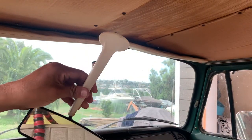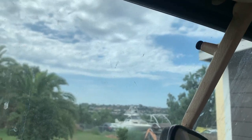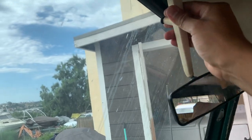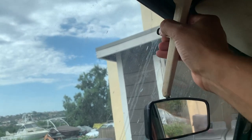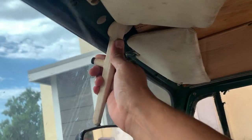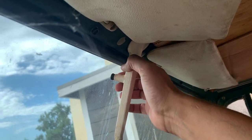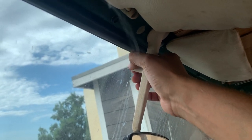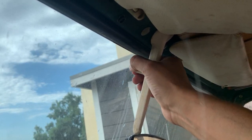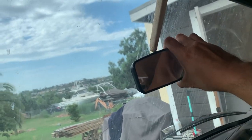Now that I've got my new mirror, let's try to put it on. There's a little adjustment screw right here that goes in and out, so I'm going to have it turned all the way in to mount the mirror. I guess it's in there but you can see there's a slight gap — this will push it forward and lock it in place. And there we go.